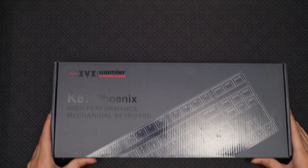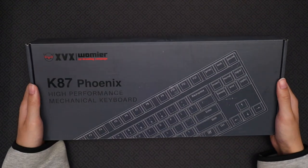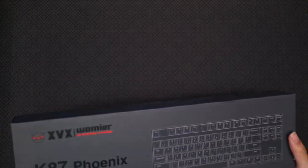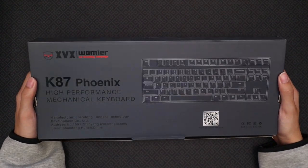Hey everyone, today we're going to be unboxing and reviewing the Warmir K87. It's a beginner-friendly TKL keyboard that includes some great features, including hot-swap sockets and RGB lighting. For full disclosure, Warmir did send me this keyboard for free to review for this video, but my opinions are my own and weren't influenced by anything besides my own experience.